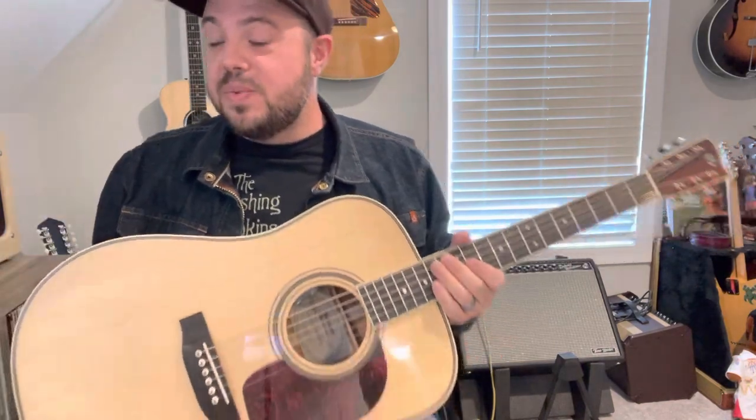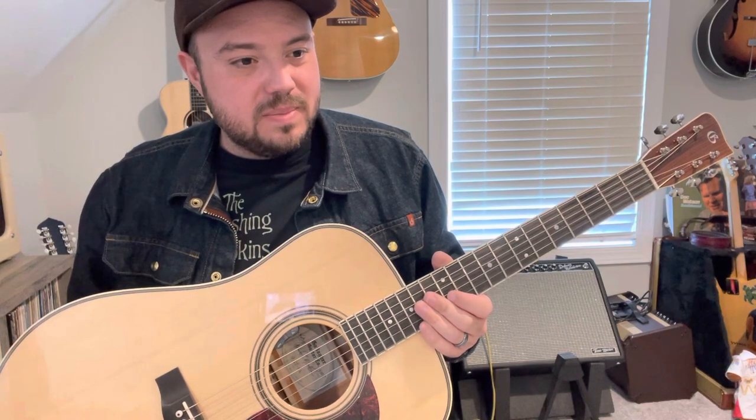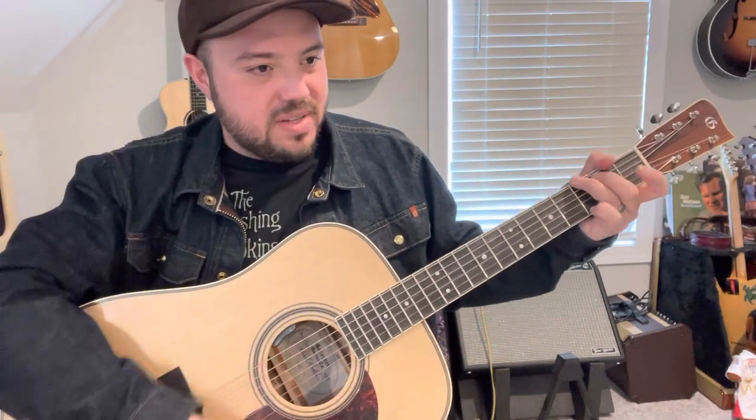Today I kind of wanted to talk about something that is probably my favorite part of playing guitar, and I'm going to summarize it by saying: serving the song. The neighbor's mowing the yard so there might be some background noise, but serving the song is what we're going to talk about today.